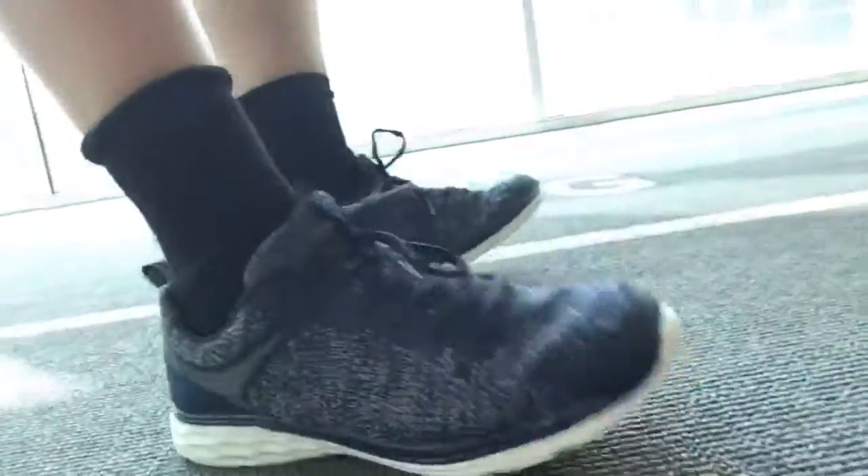Here are my shoes — you can see them. One thing nice is that the shoes actually stay tied, which is always a nice thing. Usually I double tie the shoelaces. Anyways, that's how I break in a new pair of running shoes.